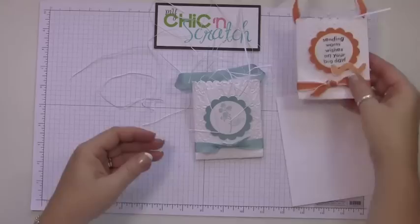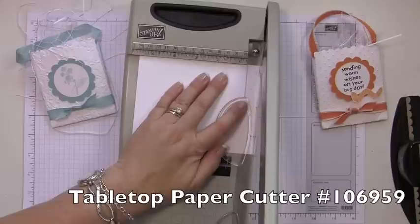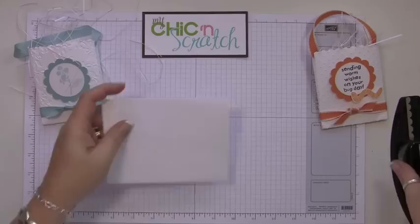So they're made the same. The first thing you're going to do is seal the envelope. I've sealed the envelope and then I'm going to cut off just a tiny strip on each side.